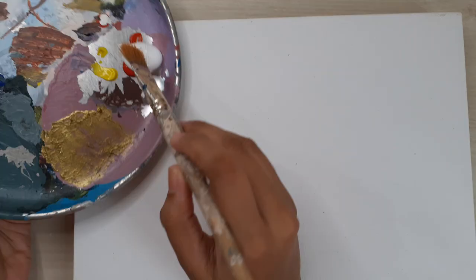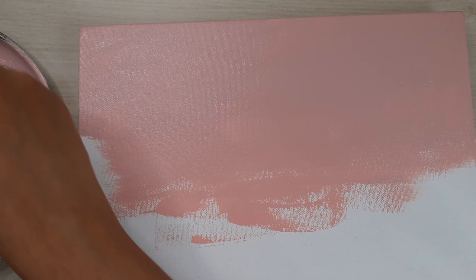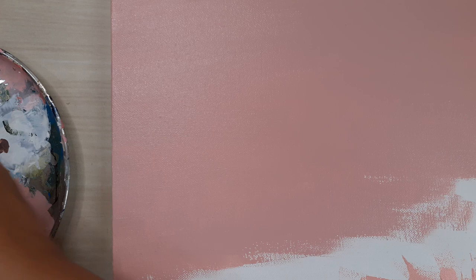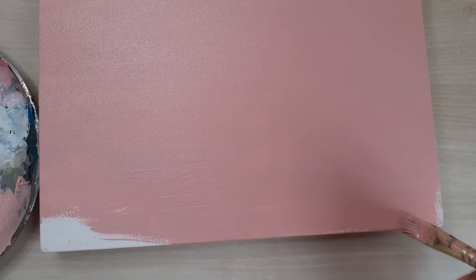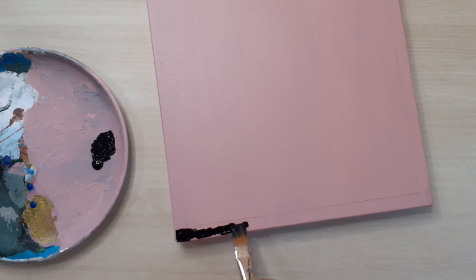For this DIY I used a 30cm by 25cm stretched canvas. I mixed white, red, a little bit of yellow, and a little blue to create a pink color — this is going to be the background color for your design. After covering the entire canvas with 2 coats of this color, I painted a half-inch black border to give it a framed look.